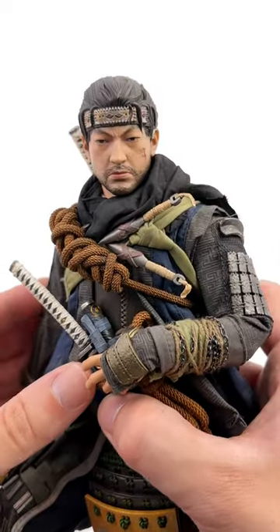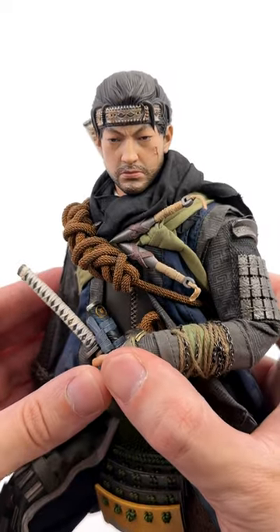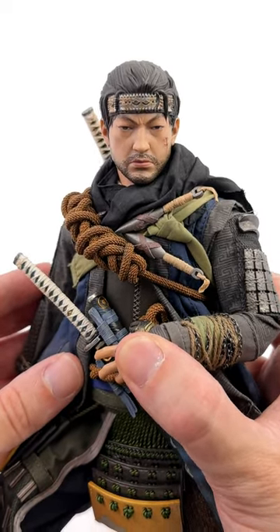I'm a massive Ghost of Tsushima fan and while this figure is good, he's not perfect. Guillaume Customs reached out — linked his Insta down below — and said he's got a custom ghost mask and it's a huge upgrade.